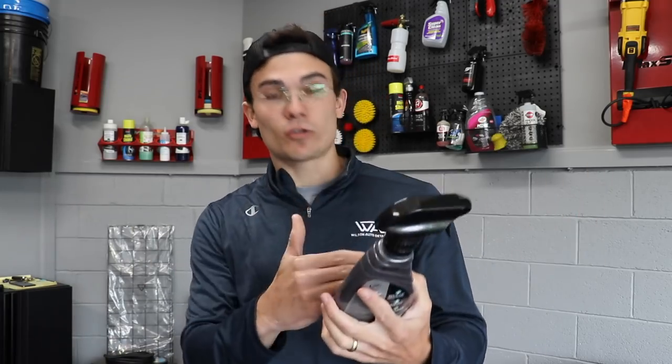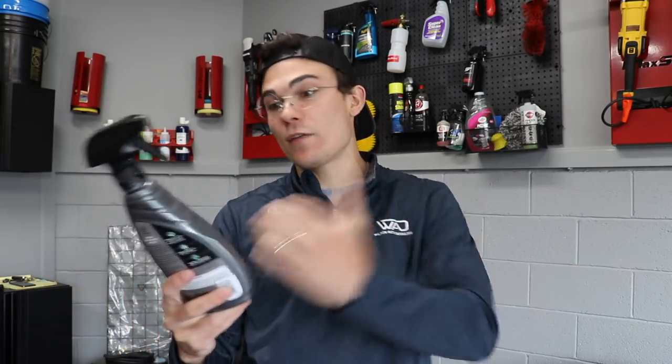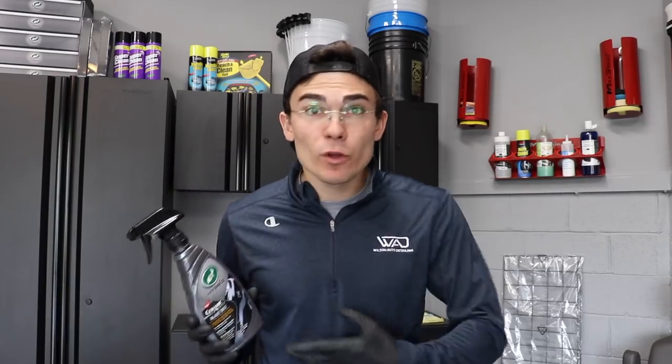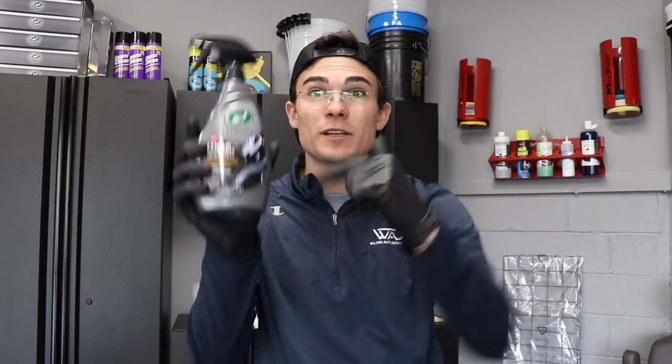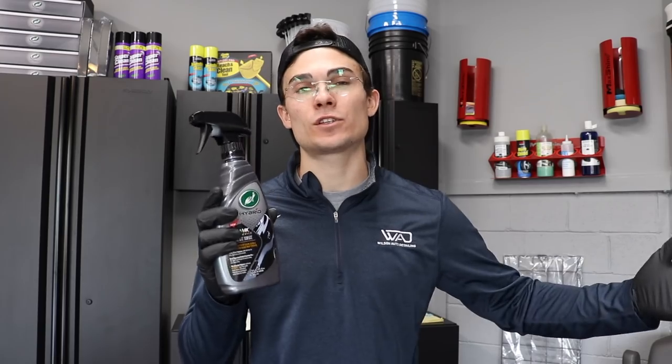But before we do anything, let's go ahead and read the description and directions as always in every product of the week video. And guys, comment below 'yes' if you want to see this black acrylic ceramic wax put to the test next to their ceramic spray from the Hybrid Solutions line — a dual chemical water test. Comment 'yes' in the comment section below.